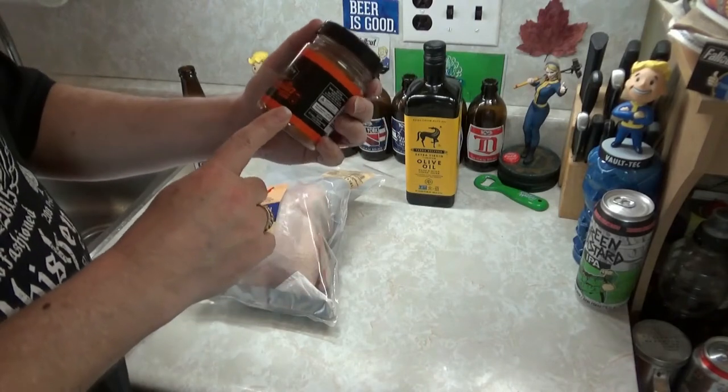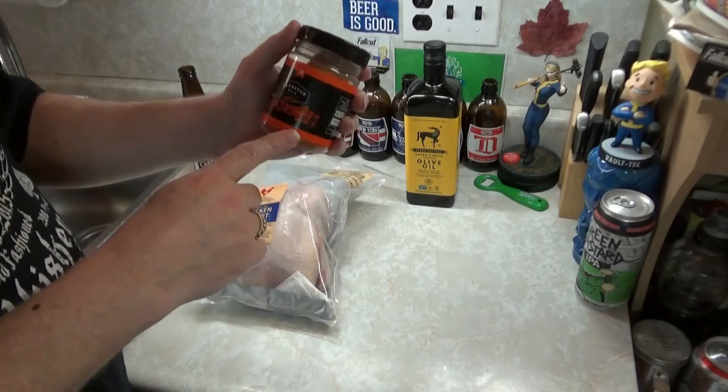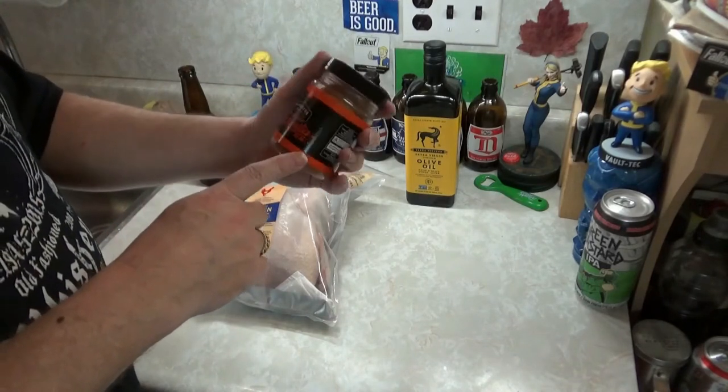Not to be confused with the YouTube channel La Familia — it's got a G in it. La Familia. Sounds like a personal problem. Anyway, we're going to give this a whirl, try it out.